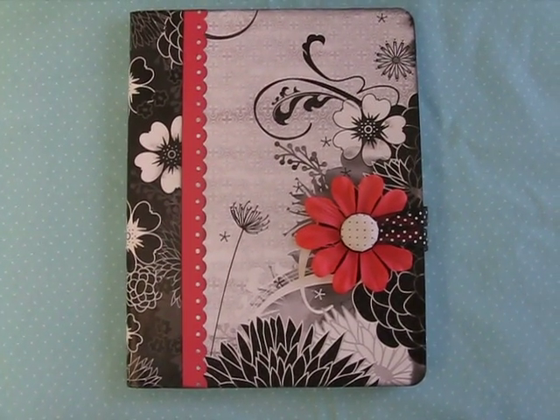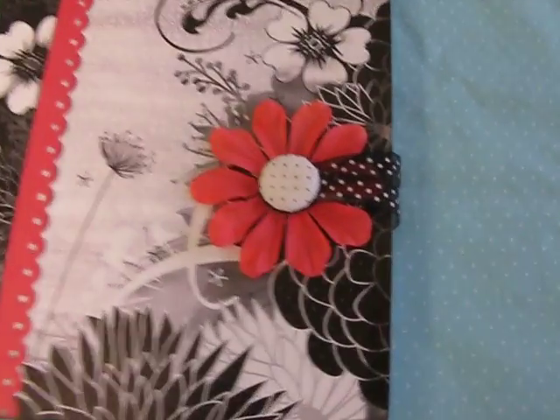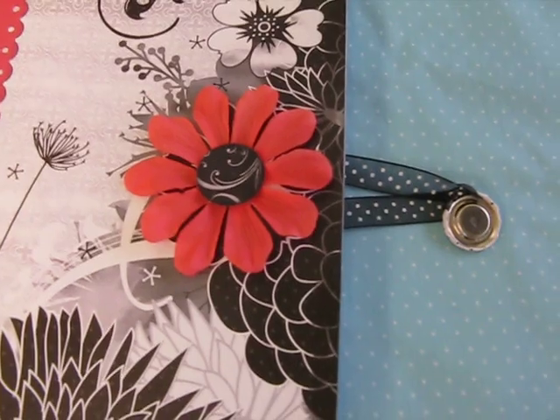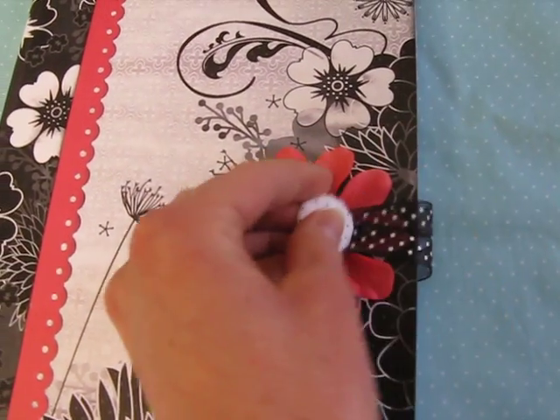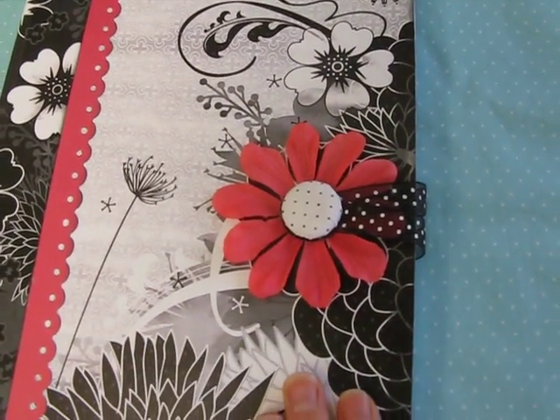Here is this great composition notebook from Imaginisce. I want to show you today how they created this great magnet closure using the Magnet Daddy, which is one of their iTop tool options. You can see that we have this ribbon here, and this magnet is going to close and go back on that flower and hold that notebook nice and secure.